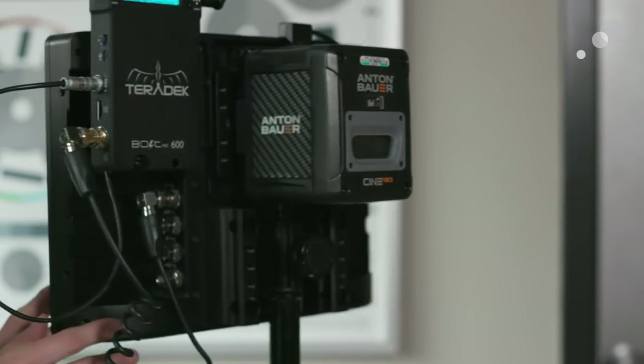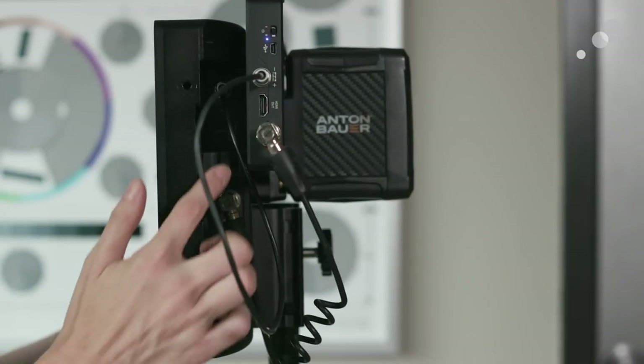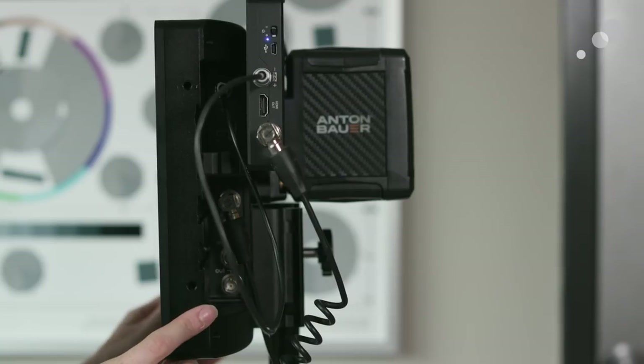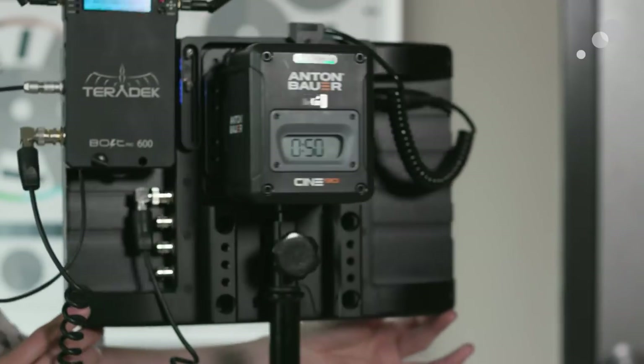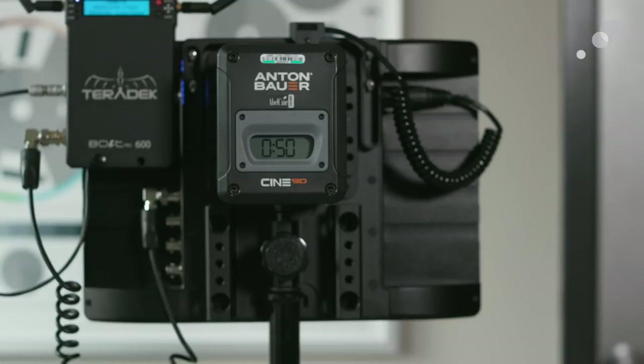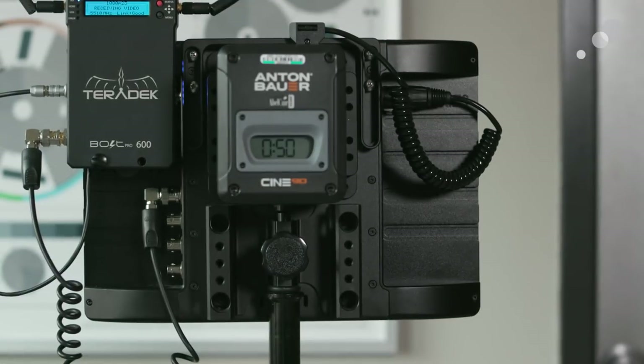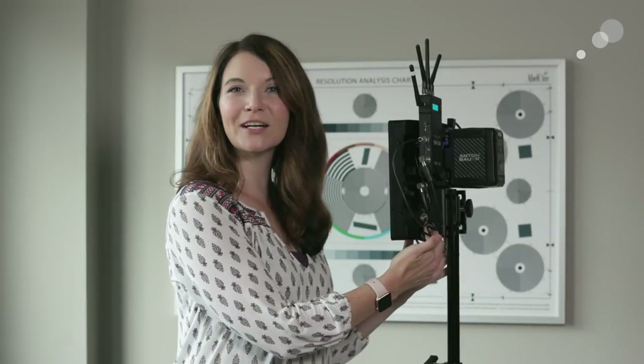The accessory I have here is the rapid rail accessory, which has multiple quarter-20s and is how I'm mounting the Teradek receiver. This allows for a really slim form factor and a solution that doesn't take a lot of time to rig. The monitor also has two HDSDI inputs, both with outputs, as well as an HDMI in and HDMI out.